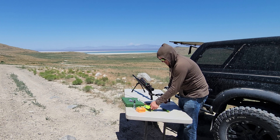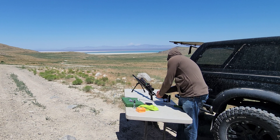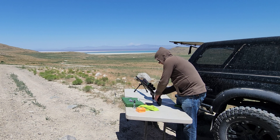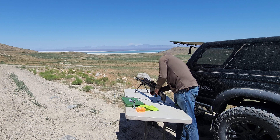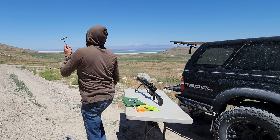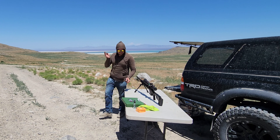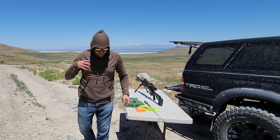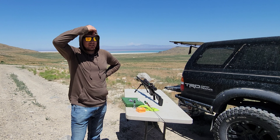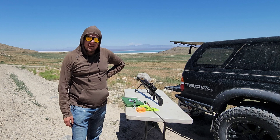If you guys have ever done a barrel break-in before, especially on a Christensen, it would be awesome to hear what procedures you took and if they're similar to what I'm doing here. Let me know — and if you've got good tips on zeroing in scopes or getting rid of flies, chime in. If you're in the Utah area and want to come out shooting, I'll let you shoot one round. Appreciate y'all tuning in — see you on the next one.